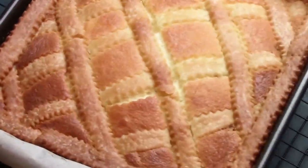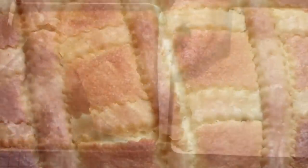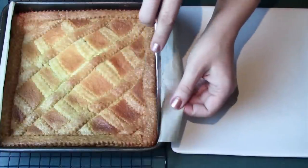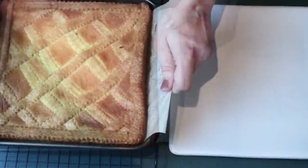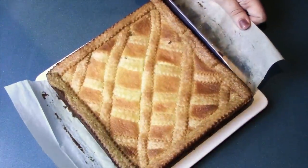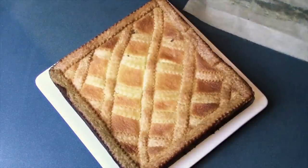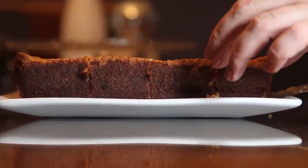This goes into the oven preheated to 150 degrees Celsius for an hour. After half an hour I'm covering the cheesecake with aluminum foil so it doesn't brown too much. After an hour I turn off the oven and let it stand for another hour. Now we're ready to remove it from the baking pan — I use a blunt knife to run around the edges, then lift it using the parchment paper to transfer it to a plate. Using a wide knife I hold the cheesecake in place and pull the paper out. Now we let it cool completely before cutting it into squares.